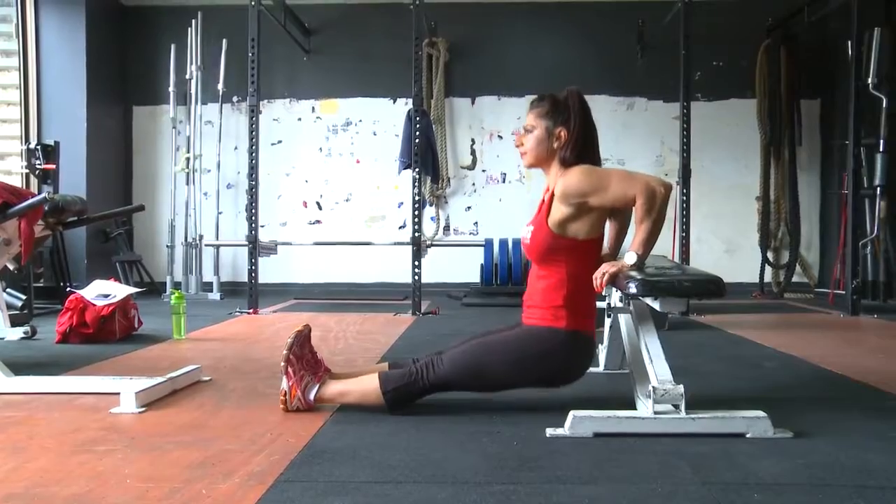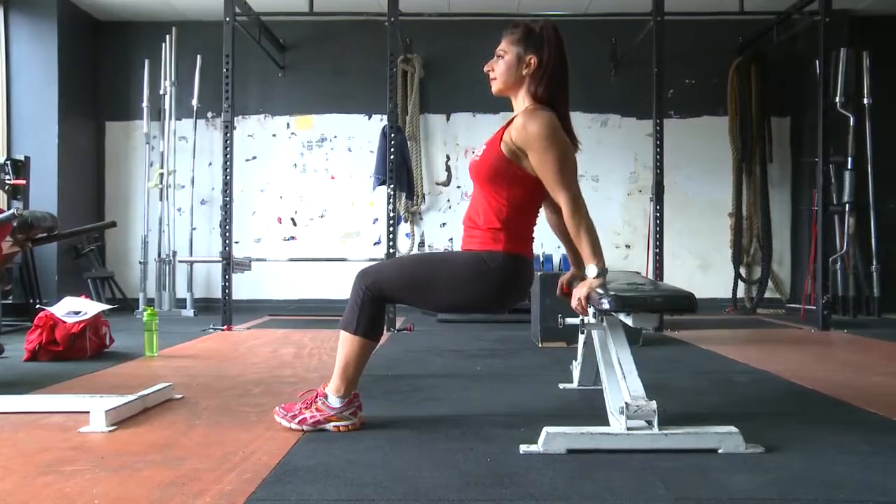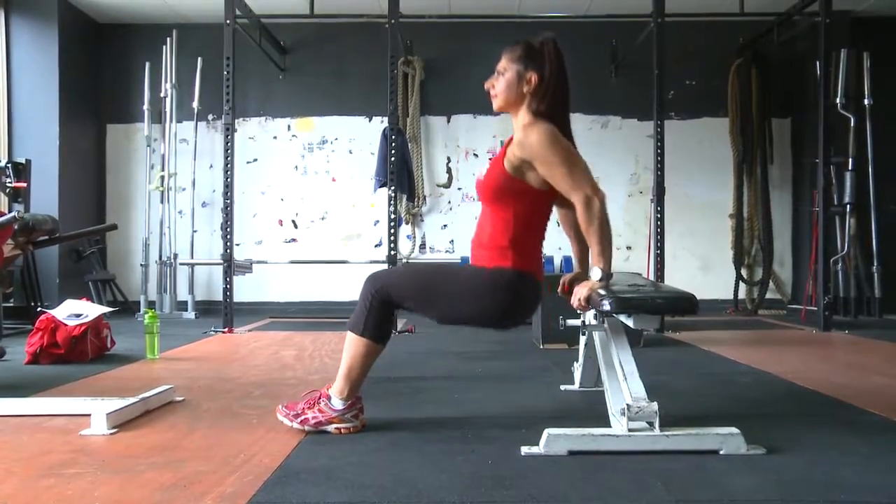You can have your feet outstretched for an advanced move, or you can have your knees bent as long as your feet are flat on the floor. If you're just starting up, try it that way.